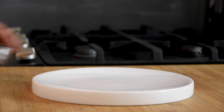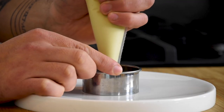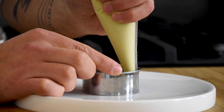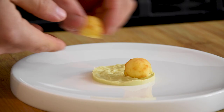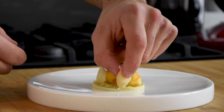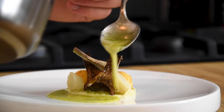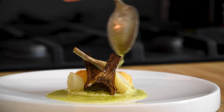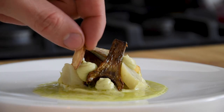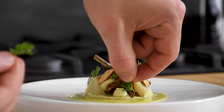Now put a round cutter on a plate and pipe some of the artichoke cream in the cutter. Remove the cutter and put 2 pommes dauphines on top. Now add the salsify and the artichokes. Then add some of the vinaigrette, some more artichoke cream, toasted almonds and to finish it off also add some yarrow leaves.